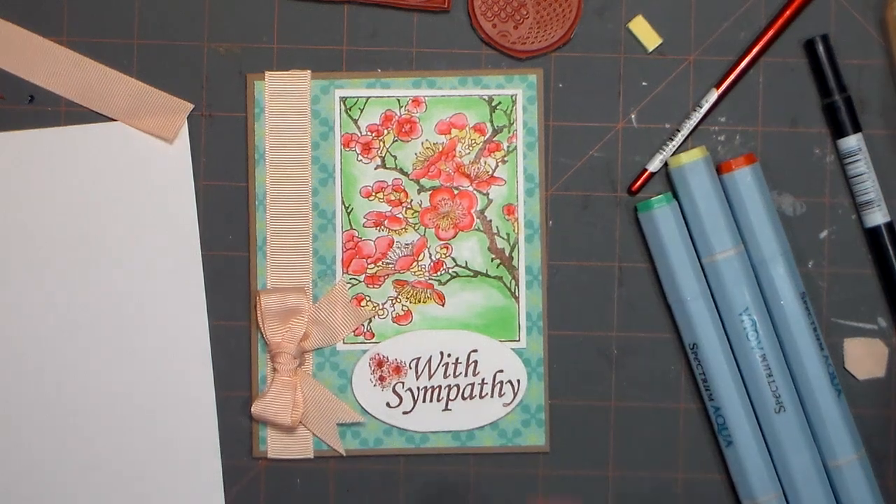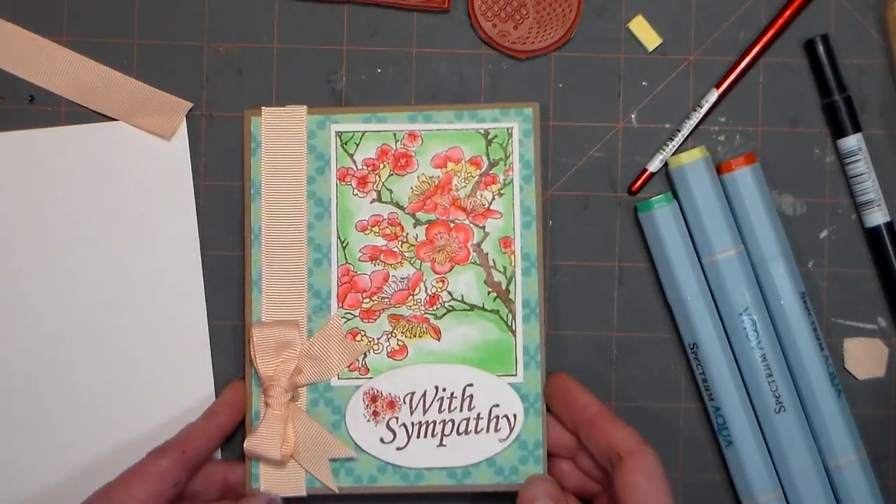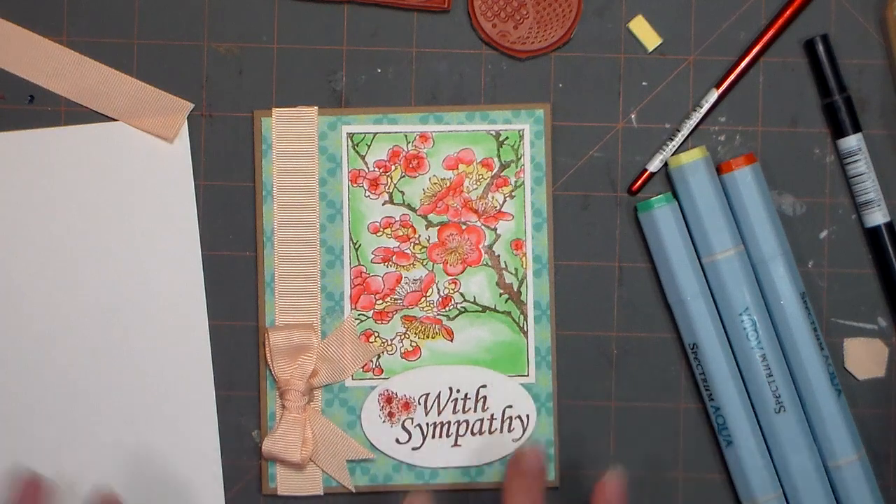Hi there, Lindsay here, the Frugal Crafter. Today we're gonna make this very simple sympathy card and I'm gonna give you a chance to win the stamps that I used over on my blog.